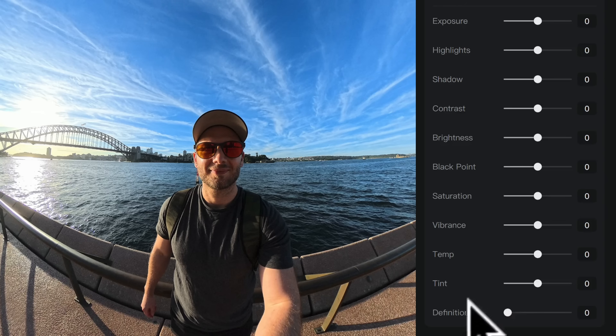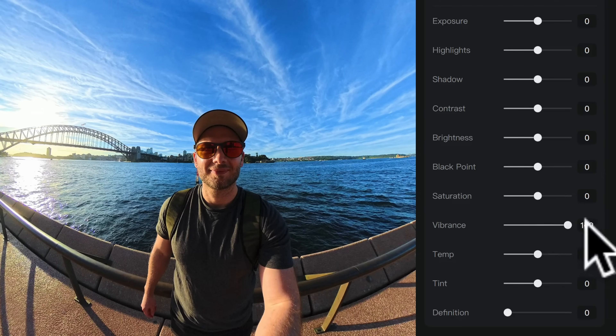There are four main sliders associated with color: saturation, vibrance, temperature, and tint. The biggest mistake beginners usually make is going straight to the saturation slider, since this basically turns up all colors evenly — it made the sky bluer, but it also made my face really orange. So I'm not going to use that when there is an option like vibrance. What vibrance does is turn up only the colors that have low saturation and leave the colors that are already well saturated. If I drag it all the way to the right, the sky is a lot bluer, but my skin tone still remains relatively the same, creating a much more natural-looking shot.